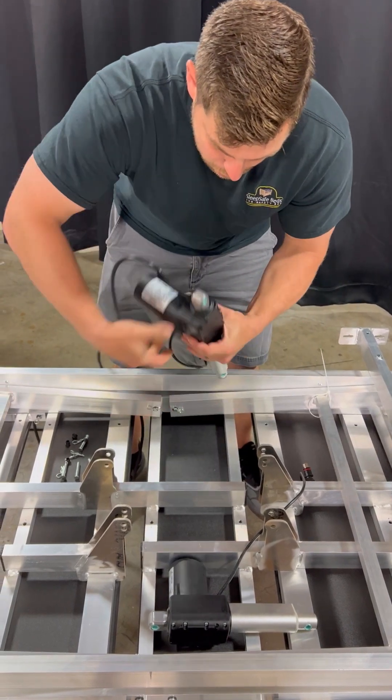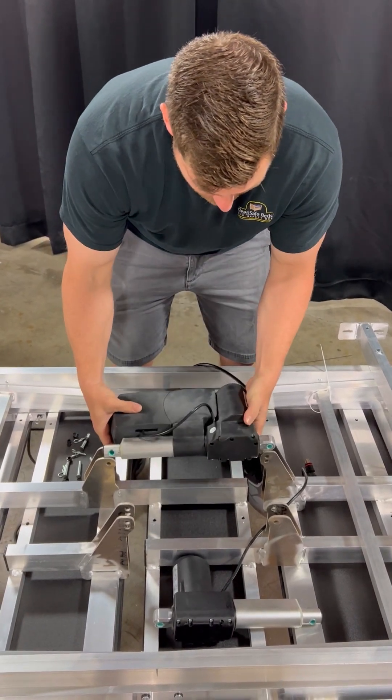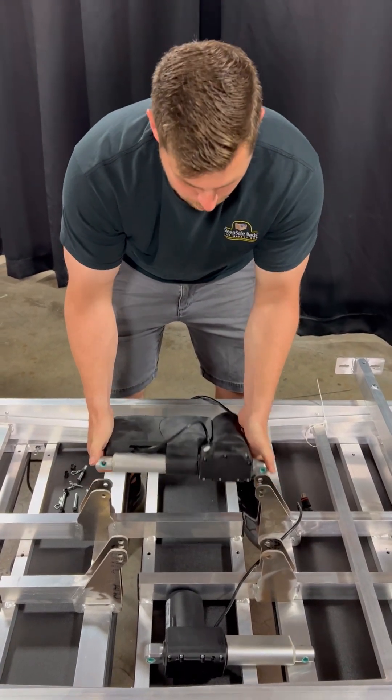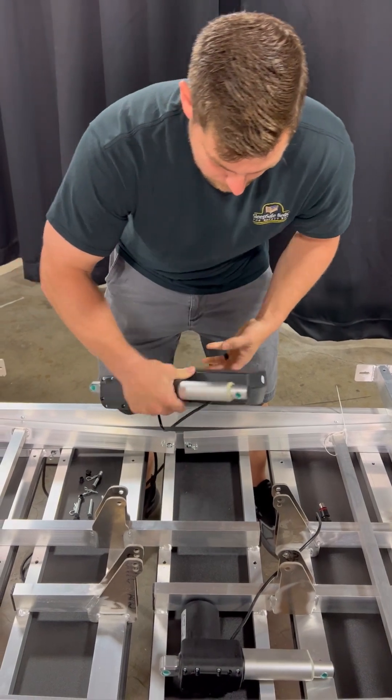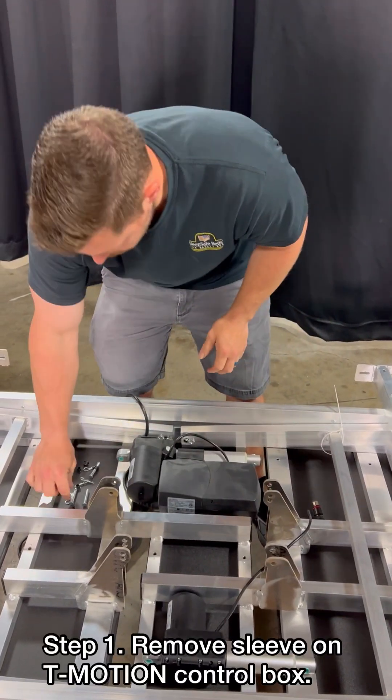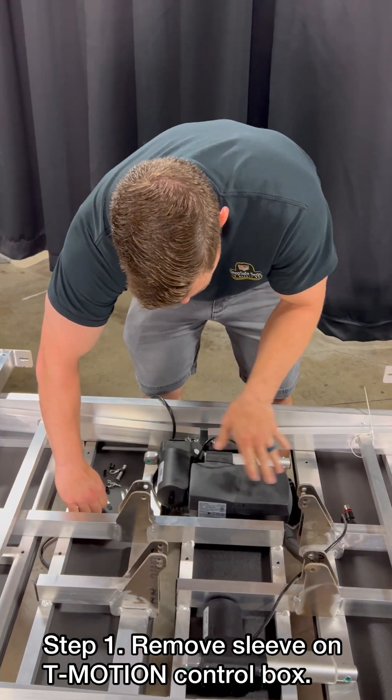If you try to do it where you're pushing the wrong way it will break the frame, so this is very important. When doing this it will come to you just like this.